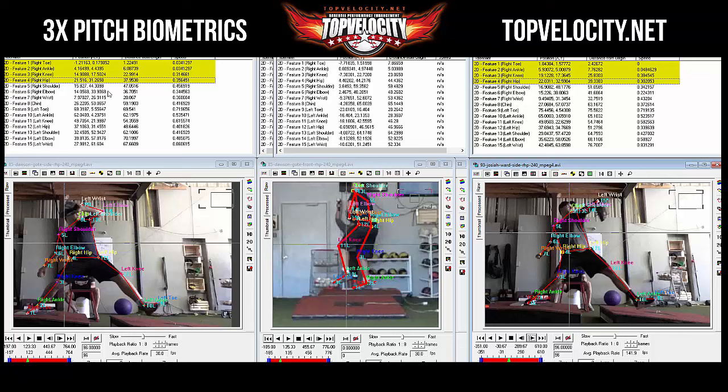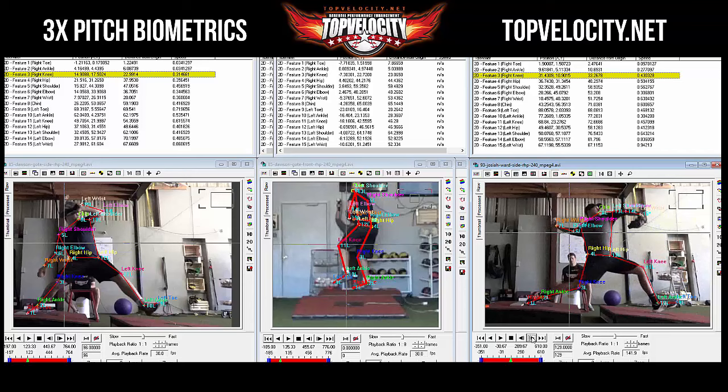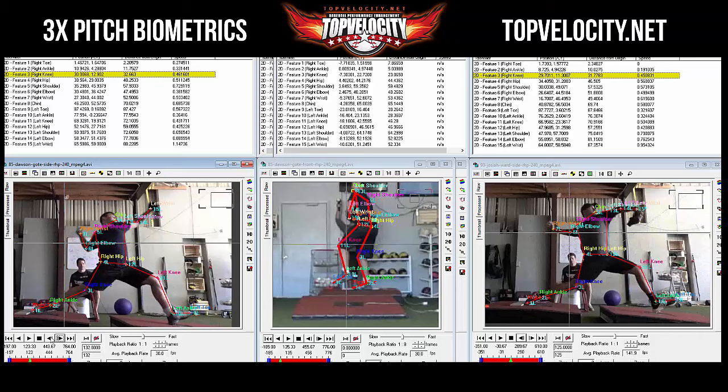Josiah's knee is at 19 versus Dawson's 14, so Dawson is holding his knee out better — Josiah is collapsing his knee a little, pushing it in, which could affect force production. Moving to one frame per click to watch knee speeds and see who peaks highest going into front foot strike.